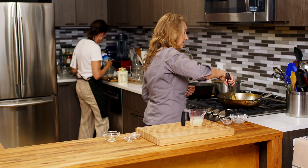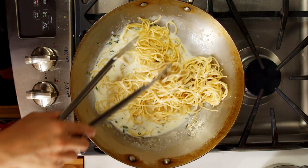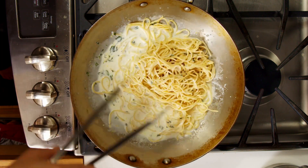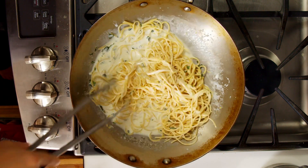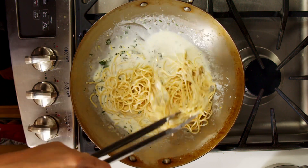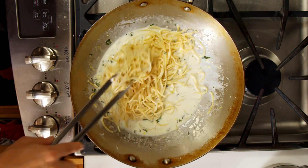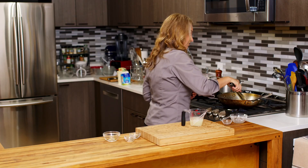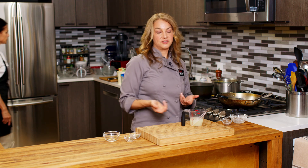Then we're going to add in our pasta. I like to use tongs so I can just mix it in — beautiful. I only put part of the pasta in here, so this is about two servings; you can add more pasta and get it closer to four servings. And there you go, we'll just heat that through and we're ready. Once again, this is my one pot pasta with ricotta and lemon — thanks for watching, we'll see you next time, bye!